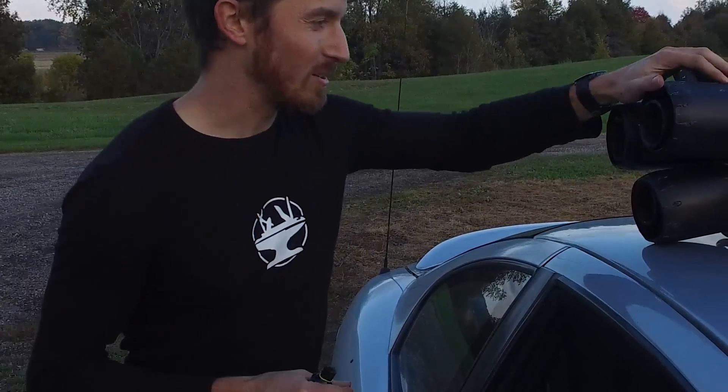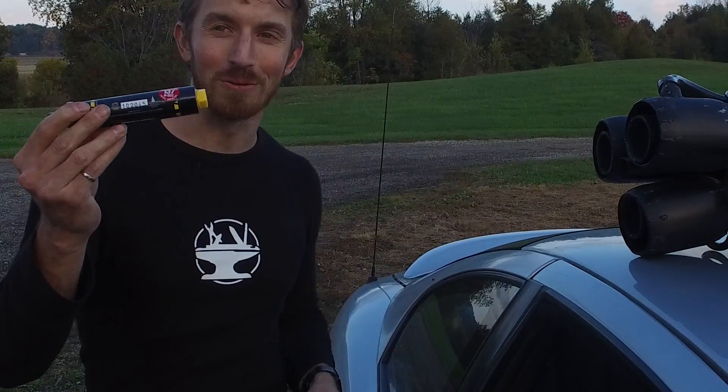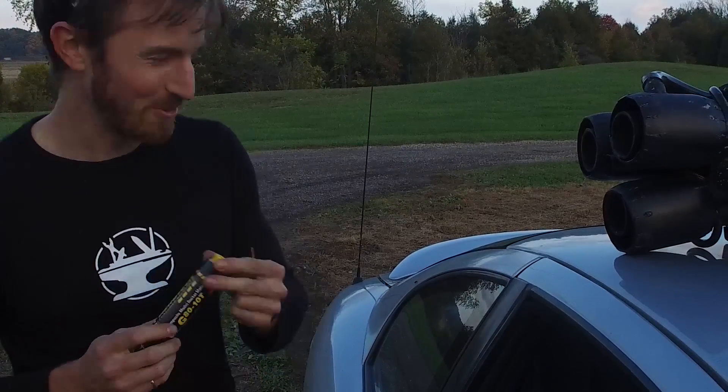All right, so we're loading up the rocket hammer with a model rocket engine. This is pretty ridiculous.